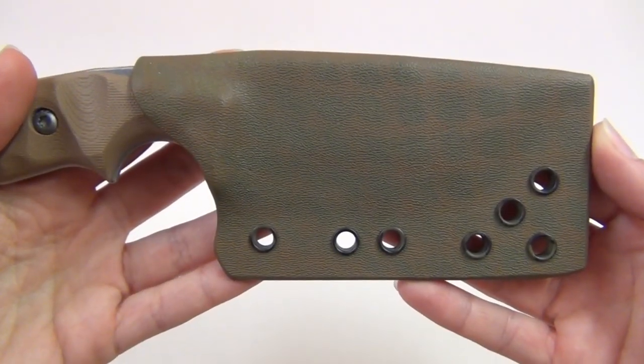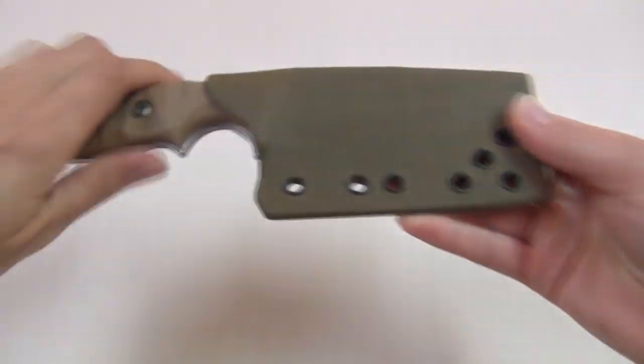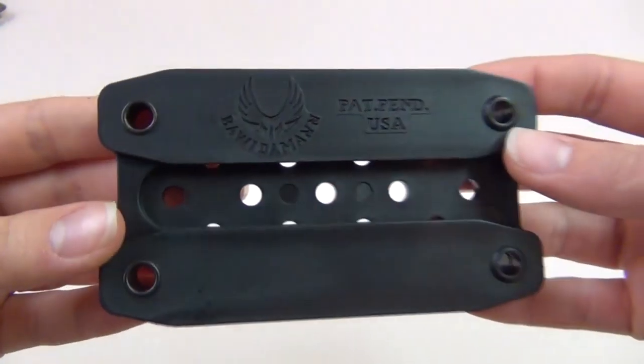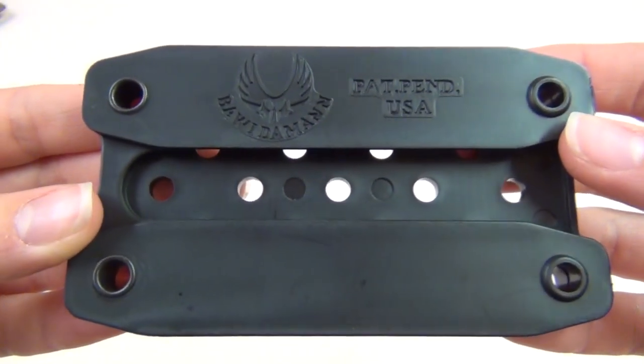For mounting these sheaths onto molle webbing, Bwiedemann has developed their own system called PUPS, which stands for PALS Universal Platform. I will be reviewing this mounting system in my next video.